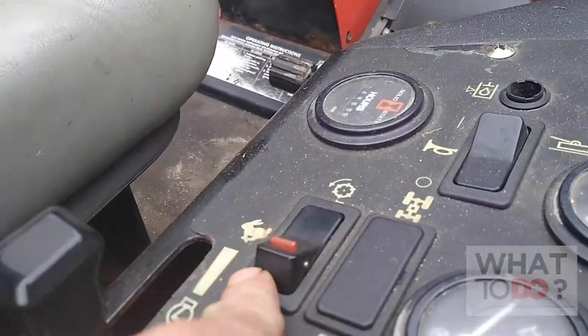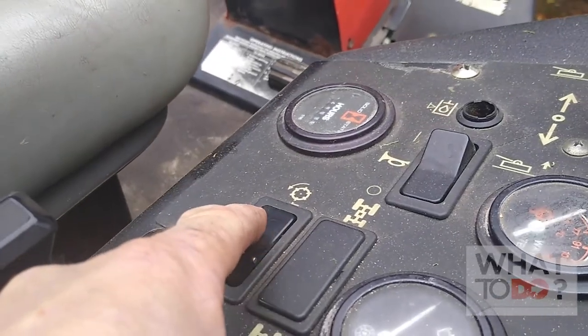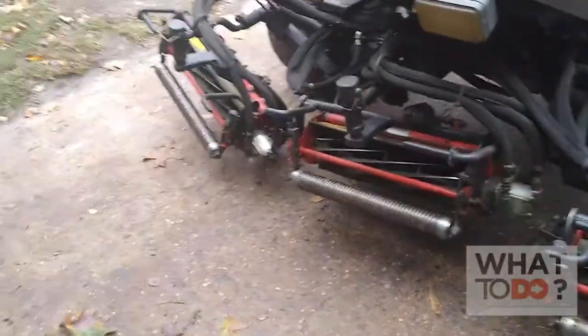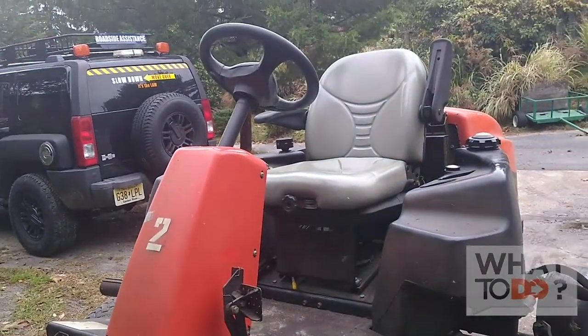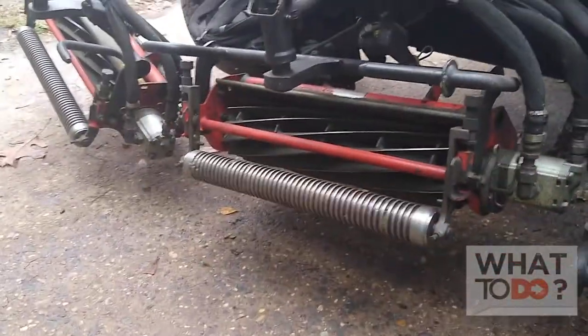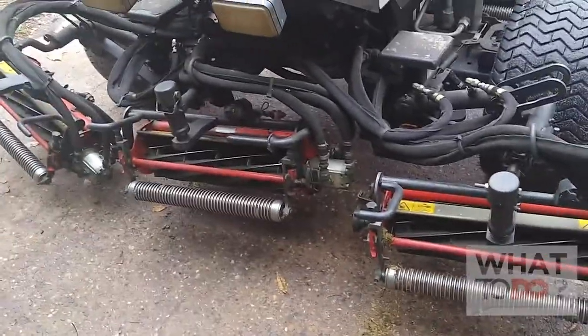This machine has a switch that will allow the reels to spin backwards. Now this is very unsafe, so you have to be really careful, because you are actually going to start the machine and get off of it while the reels are spinning, and apply the compound to them while they back lap. The plus side is it's quick — you can get all the reels back lapped at once, and then leave them running so when you run your hose they're all spinning and you can rinse them off.